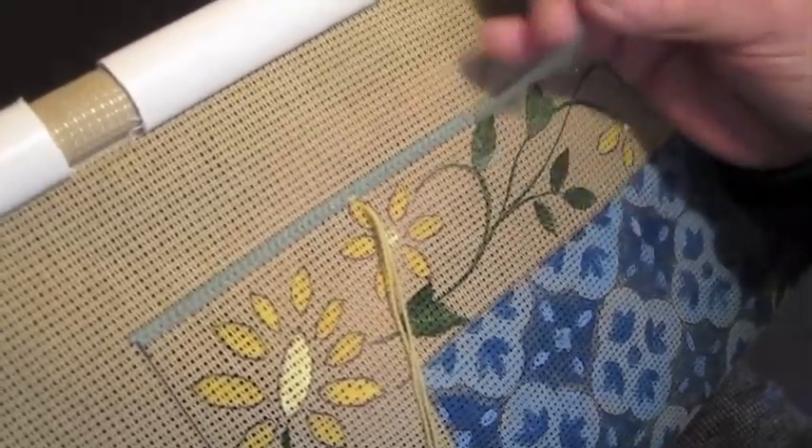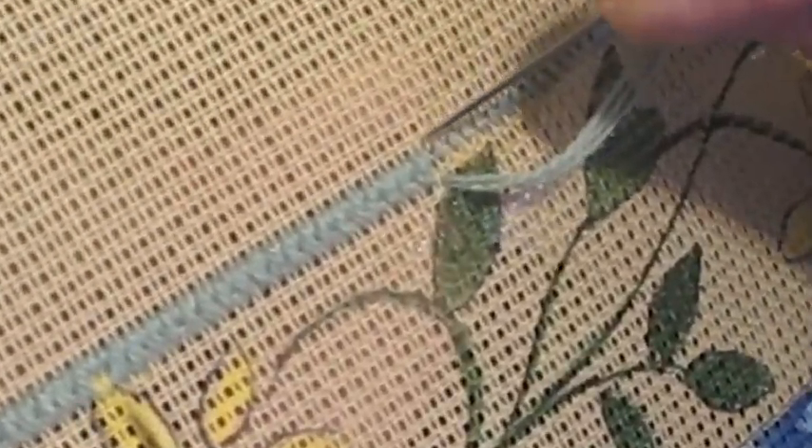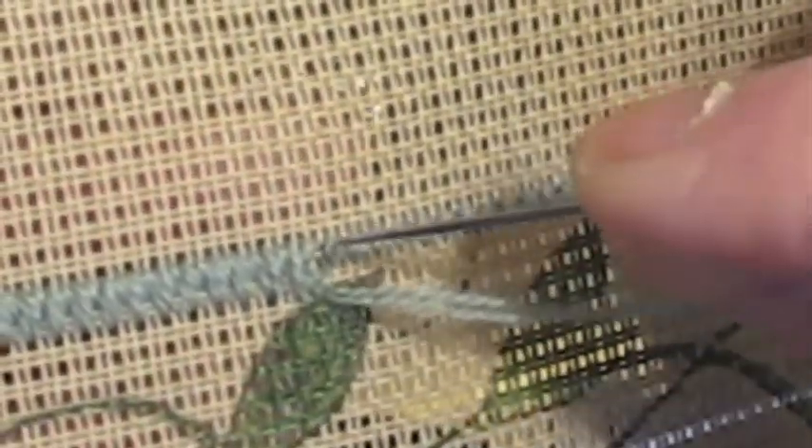So here you see there's going to be a design — that's the petal underneath. We're going to prepare the next row by doing half. This is a full one and we're going to do a half one here.